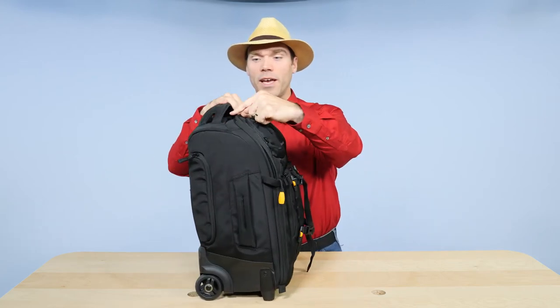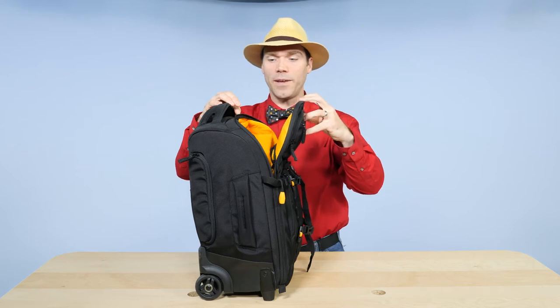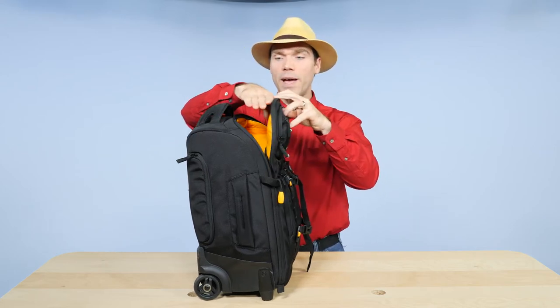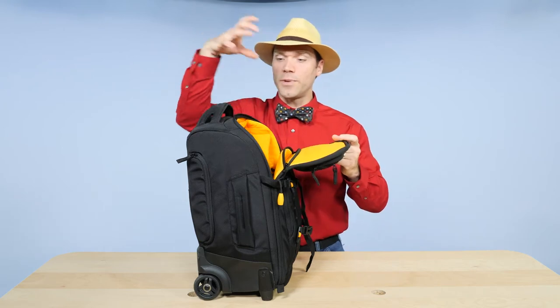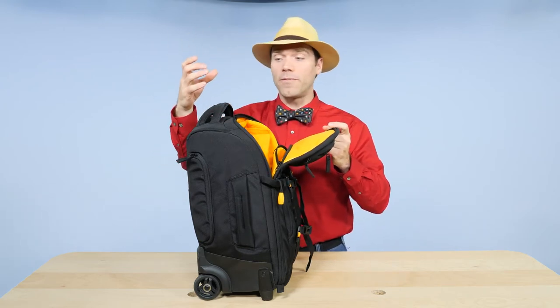I also love this shape. The zipper starts up here and then comes down this way, which opens up here and gives me access directly to the camera. Other bags that are shaped this way, the zipper just comes straight up and you have to open it and pull the camera straight out. This one allows me to get access to the camera just a little bit easier by opening the top flap only.